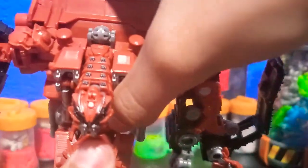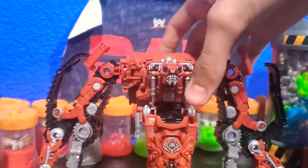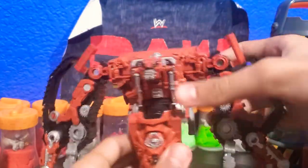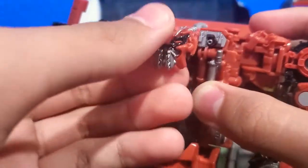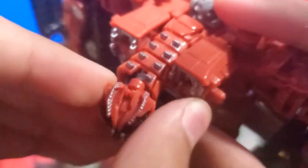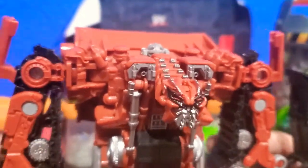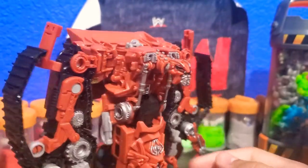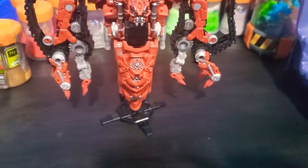He does have some waist articulation — you can turn him, though not that far because things block him. He can also hinge forward and back. He does have head articulation on a ball joint, and his neck can move up and down. He has a neck swivel that goes back and forth, which I really do dig.